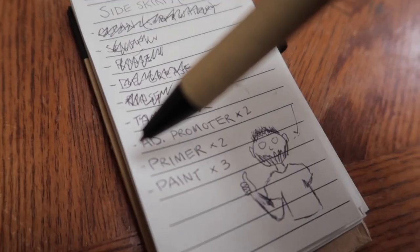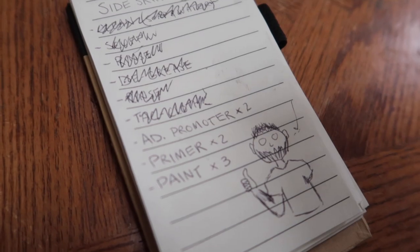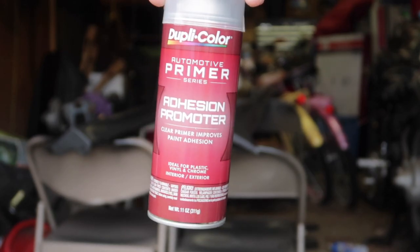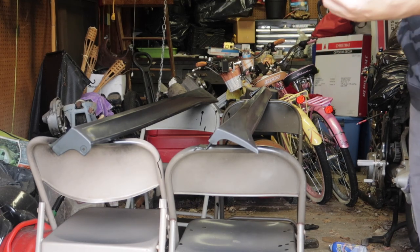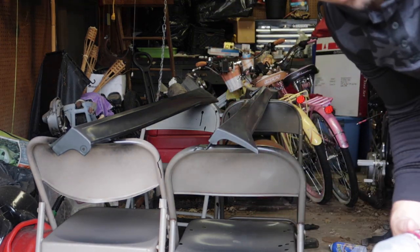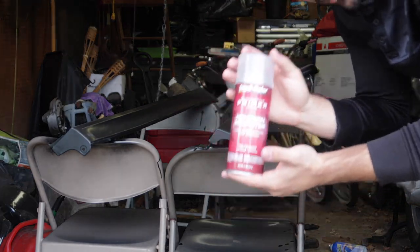Anyway, back to the side skirts. Let's finish these up because they're going to look nice. First, we need to spray with adhesion promoter. I want to do two coats. So this is the adhesion promoter I have — it's from DupliColor. It's called a primer, but it's clear. It's for plastic and acrylic and stuff like that. The reason you're going to need one of these is because paint and primer doesn't really like to stick to plastic. So this is our first step.